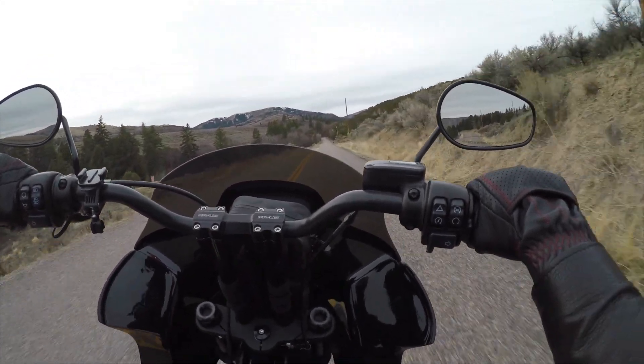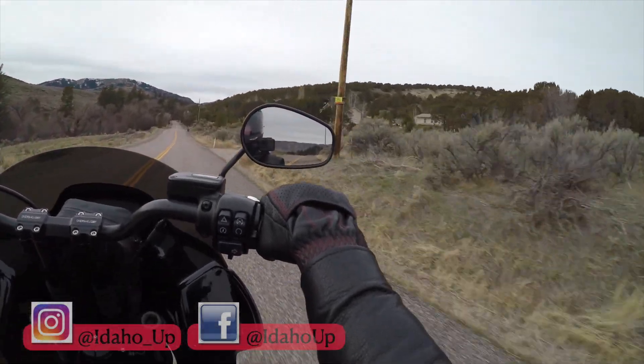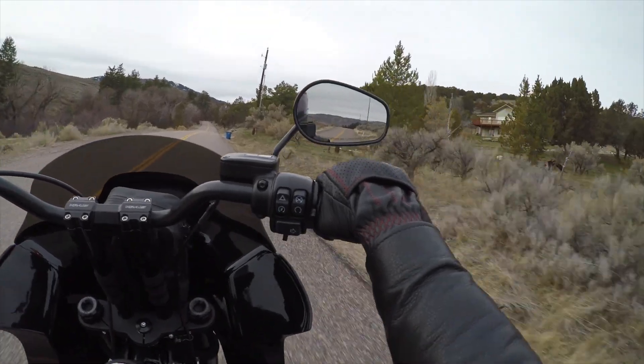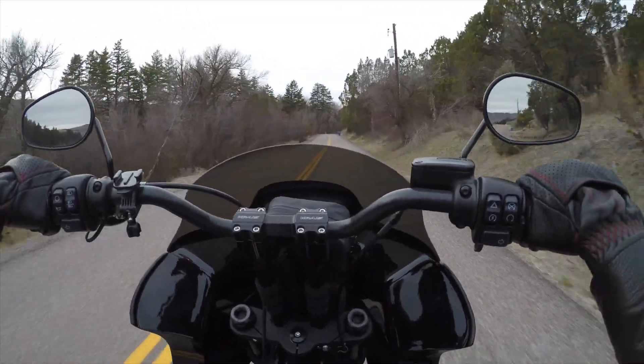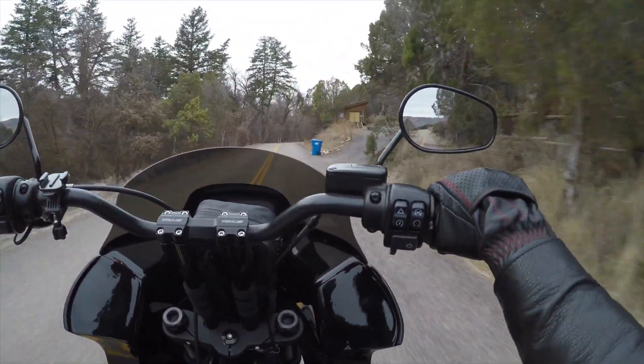Ladies and gentlemen, welcome back to the channel. My name is Nick and this is Idaho Up. Today we're going to be covering the install of Saddleman's sissy bar pad onto a sissy bar. This sounds like a really simple install, and it really is. However, I did learn some tips and tricks along the way that you might be curious to see, so let's get into this.